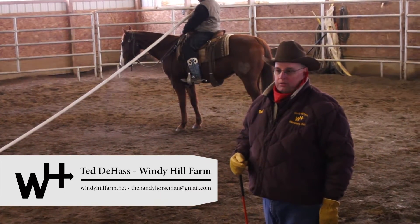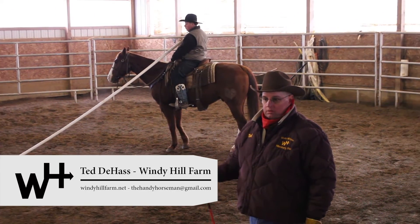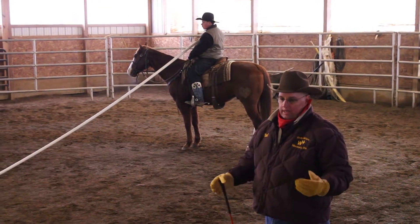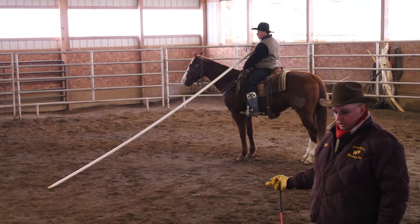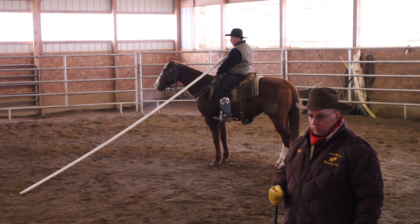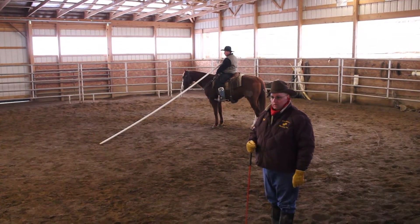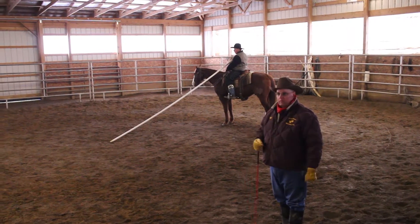We're going to work now on trying to develop this horse to canter with the garacha pole. Daniel's never ridden this horse before, never done this before with this horse. So given where this horse is in his level and also where Daniel is at, we don't expect perfection here. We strive for excellence, not perfection. And we're going to do this right now just to see what we have to work on.